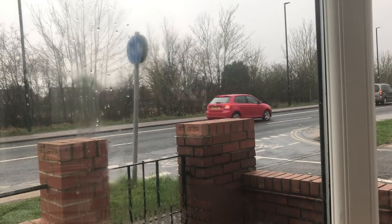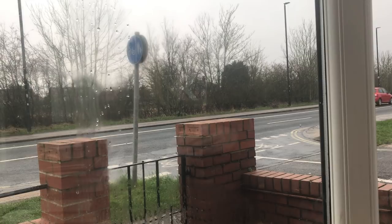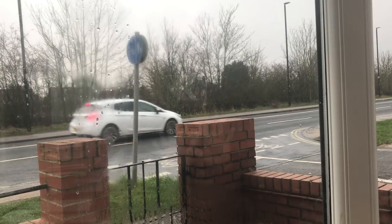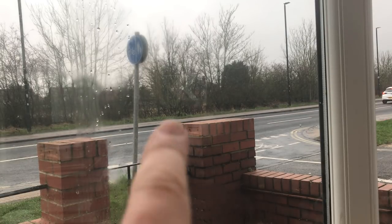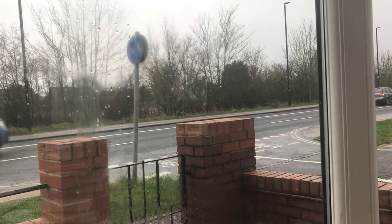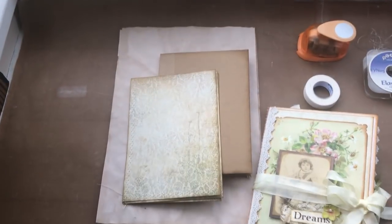Hello there everyone. I thought I'd start with a slightly different view today — oh look, ghost hands! See how gloomy and horrible it is here at the minute. Don't like winter.